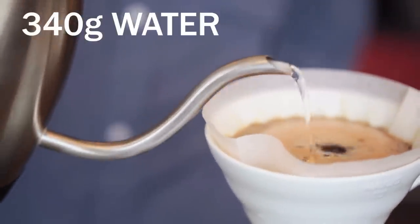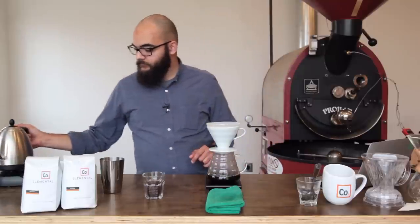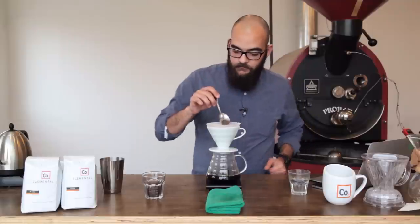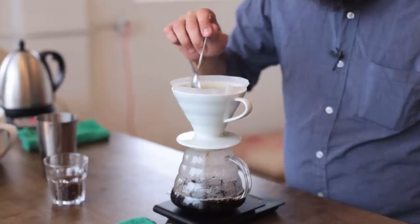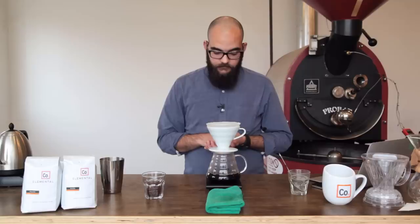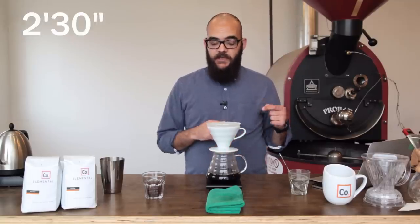At 340 grams I'm going to stop pouring and I'm going to take a spoon and very gently stir the grounds a little bit. This entire brewing process will take 2 minutes and 30 seconds.